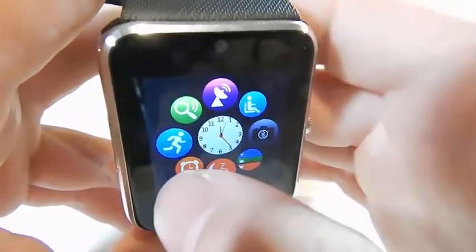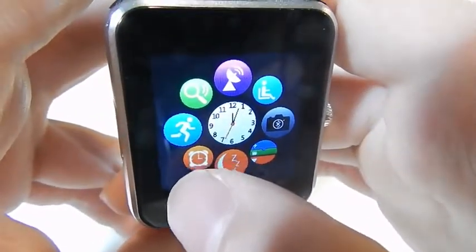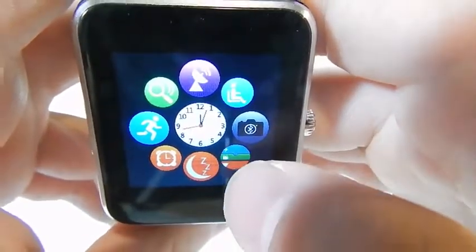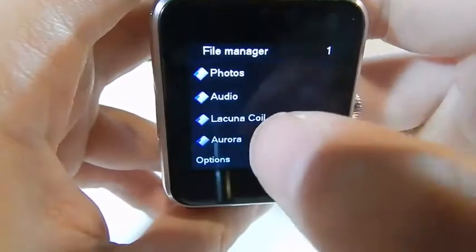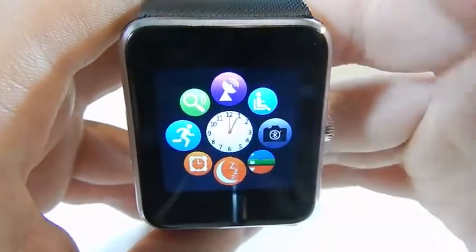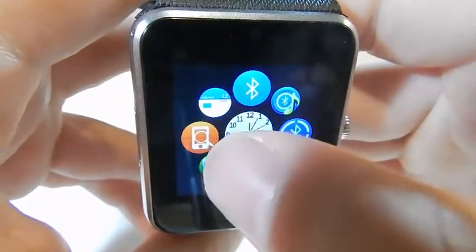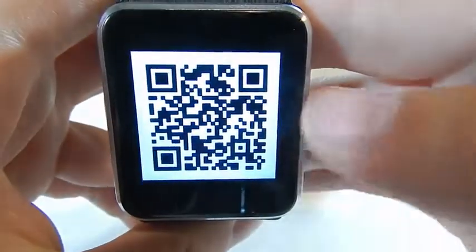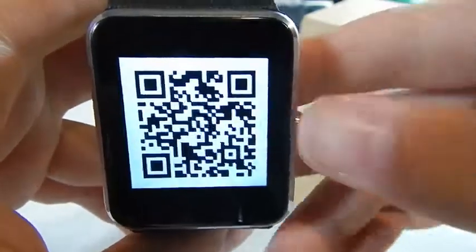It's got a pedometer — it says how long you've been running and how many steps you've taken, though I haven't actually tested that yet. We have alarms, a sleep tracker, and a file browser where you can select stuff from the memory card. There's also a Bluetooth capture option which allows this to act as a remote shutter button for your phone, which is kind of handy. Going across we have a calendar, a phone finder that notifies you if it's out of range, and a QR code to download the companion app.